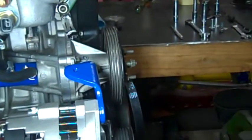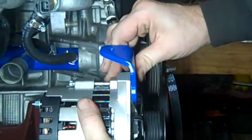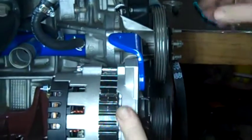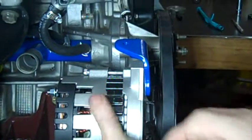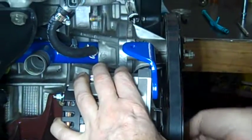So with this bracket on here, the longer bolt, and the spacer that I welded on — put the belt back on there. I got the belt on, bring it down so the belt's snug.